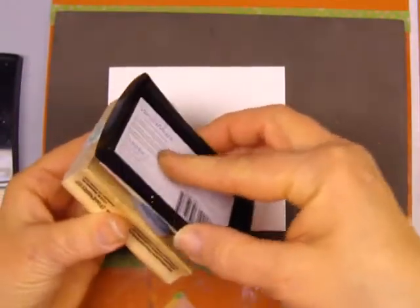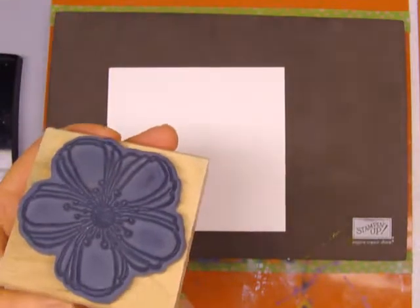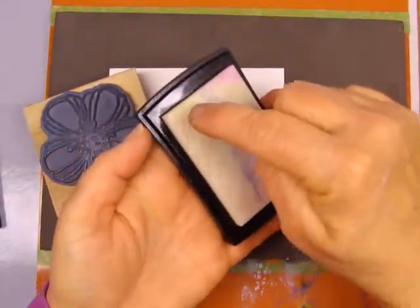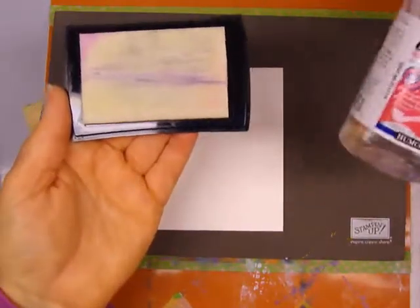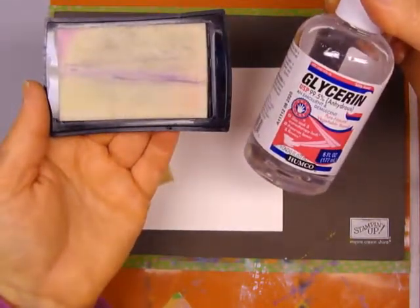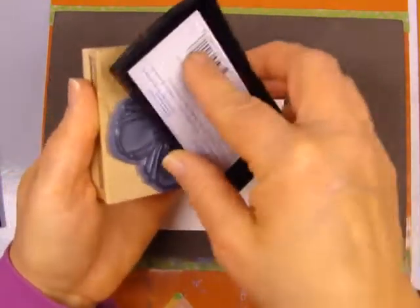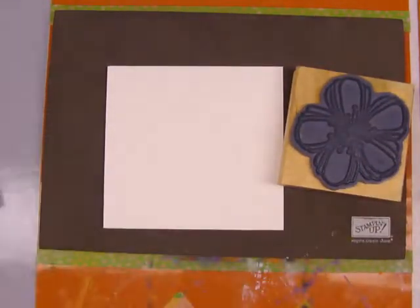If you guys have a Versamark that's drying out, you can go to the local Walmart, grocery store, or drug store and get some glycerin — it's about $4 a bottle. You just use a pipette eyedropper and lay it in lines, then wait for it to soak in. That's basically what it is. Glycerin is not oily; it's a pure natural vegetable-based product, and when you put it on your card you don't see oil residue on the back. That's actually how you can replenish your Versamark without spending a lot of money. Spend $4 on the bottle once and you're pretty much set for life, because you really don't use too much of it.